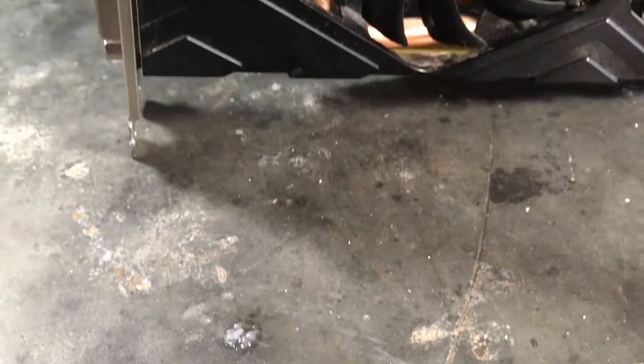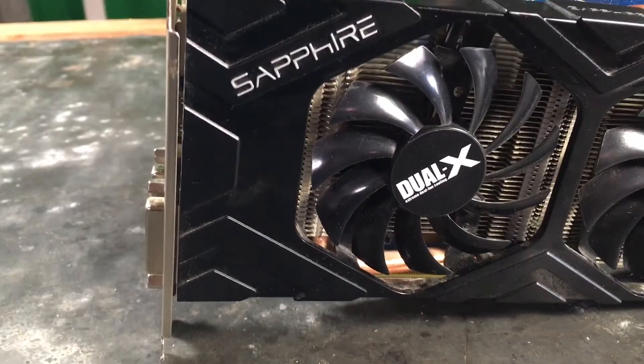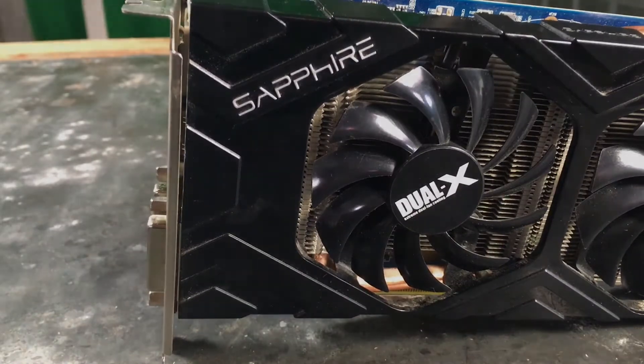Hello, welcome to Uber Tech. Today we're going to be modifying an old graphics card and see if we can make it look better.